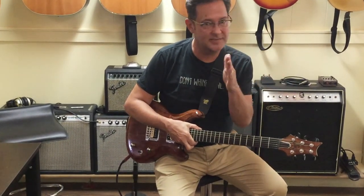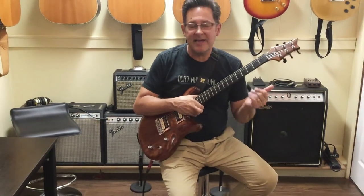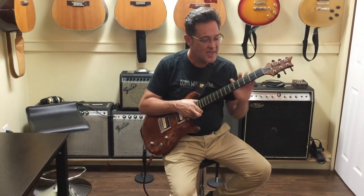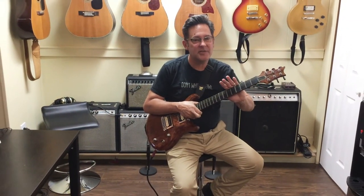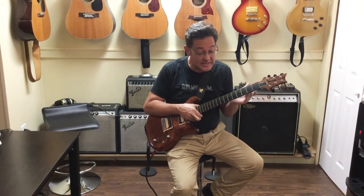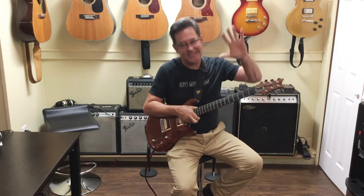At this point I really think I need to thin the herd — I have too many guitars in the studio. I think this belongs in somebody's collection who will actually play it on a regular basis. Great guitar, amazing workmanship. Thanks for looking, see you next time, see you on the flip side.